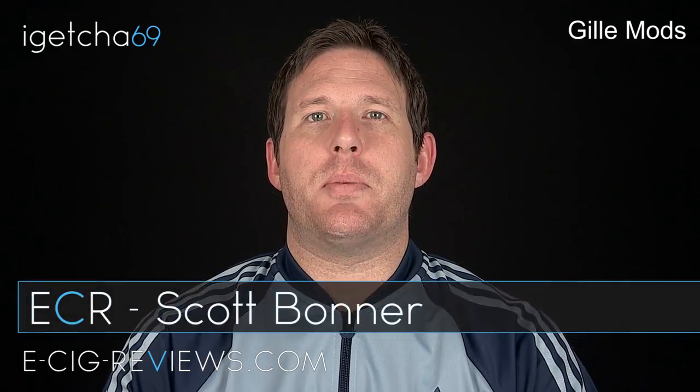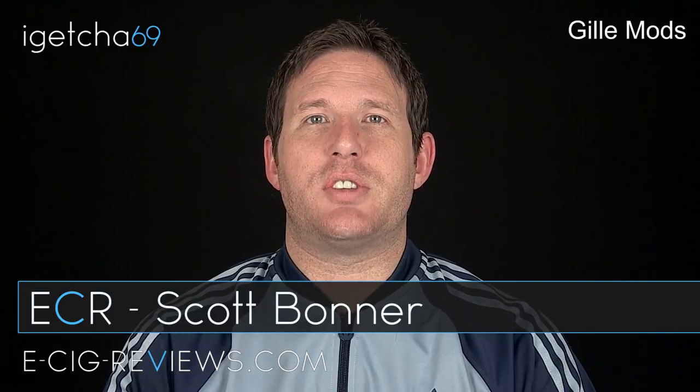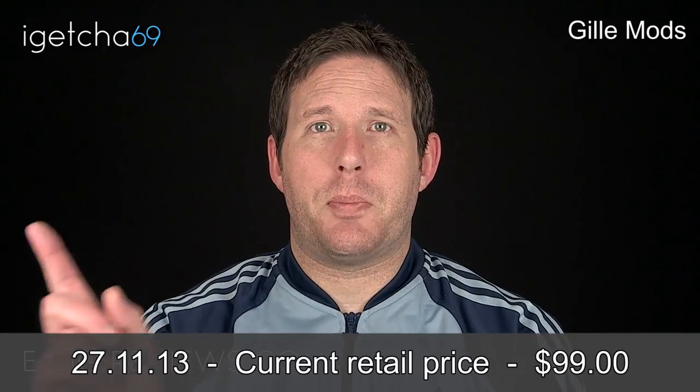Hello, my name's Scott and today I'm going to be doing a review on the Gill Mods 360 Genesis Atomizer, which I received directly from the manufacturer. They don't have their own website but they do have a Facebook page where you will find a list of resellers. Before I start, I must point out I did receive it free of charge for the purpose of conducting a review, but my opinion of the product is honest and accurate as always.